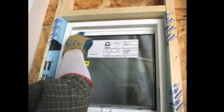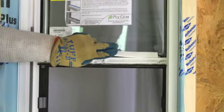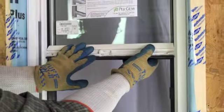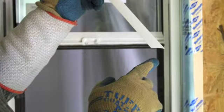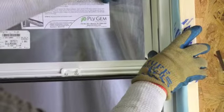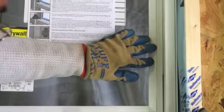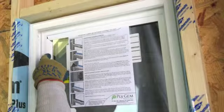The next piece of glazing bead to be applied should be at the bottom, using the other square cut glazing bead and repeating the process as you did at the top. The vertical glazing bead has mitered ends and should be applied next. It doesn't matter which side, but start an inch or so from the corner, and once the glazing bead is snapped in, slide it into place and finish out the process. Repeat for the other side.